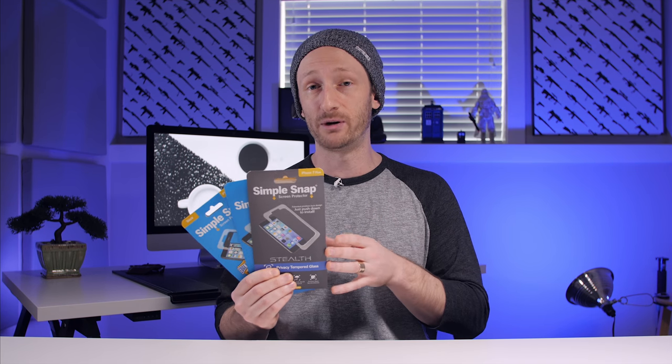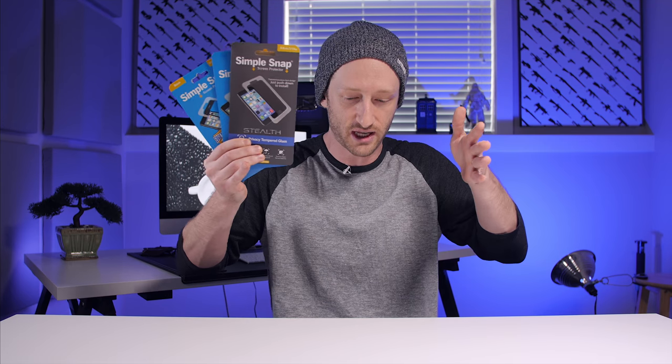So I wanted to start out with the Snap screen protectors. Now I know most of you are like, dude, screen protectors, really? No, seriously, they're actually pretty cool because they come with an alignment guide — a little plastic shield that goes around your phone — and you just snap it into place, and the alignment is supposed to be perfect. So I wanted to try this out with you guys on camera. Let's see if this is the real deal. So I've got three here for my iPhone 7 Plus: the privacy guard tempered glass, the standard tempered glass, and the edge-to-edge tempered glass with the black bezel.